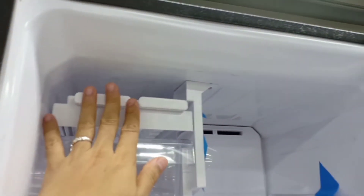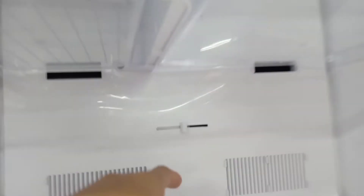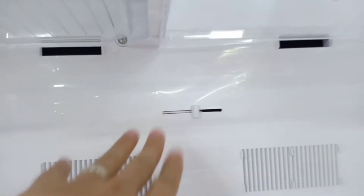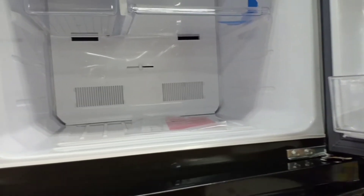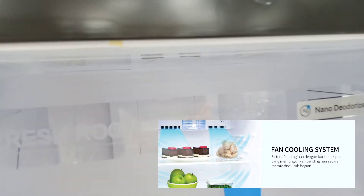Ada ice crystal maker untuk membuat es kristal, ada dua baris ice crystal maker dan juga penampungnya, sangat praktis. Ada rak tambahan dan ada pengaturan suhu freezer. Pengaturan yang baik adalah di tengah, jangan sampai terlalu ke kanan karena kalau terlalu kanan bagian bawah tidak terlalu dingin.